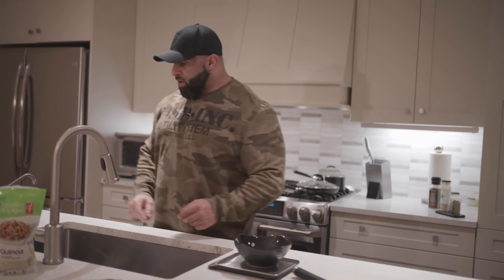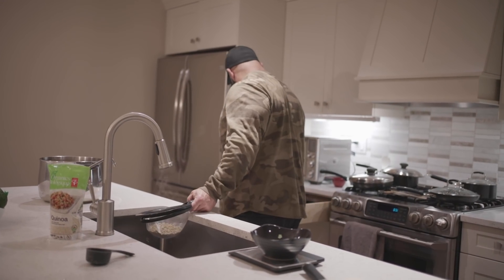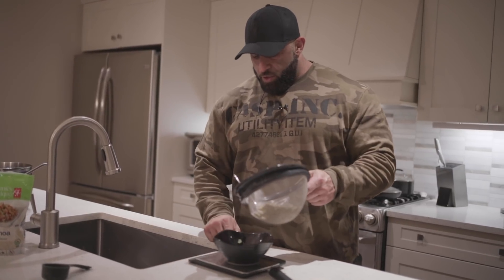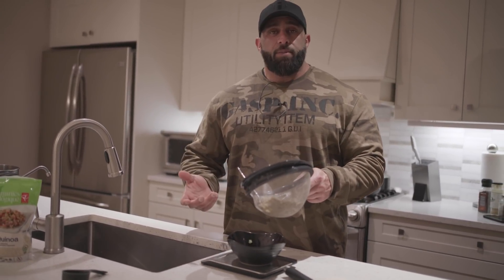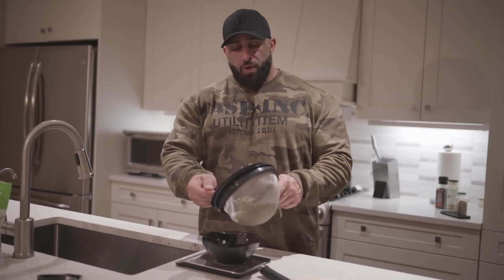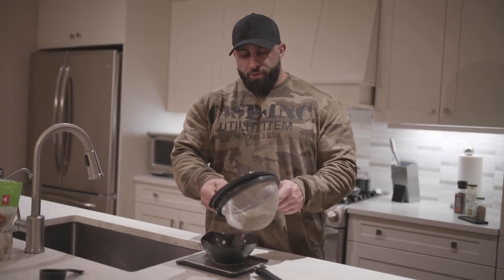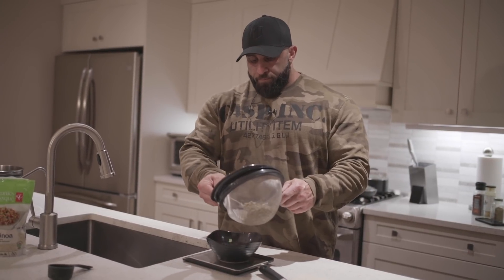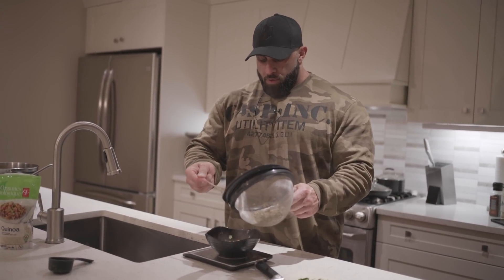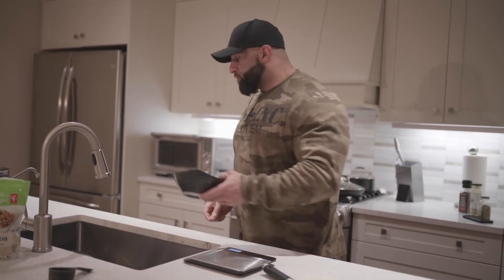We're going to use this bowl to measure - we've got our scale and we're going to do about 100 grams of lentils. The lentils are pulled out of the water, nice and soft. An easy way to remember your lentil nutrition facts is it's two to one carbs to protein - so in 100 grams there's about 20 grams of carbs and about 9 to 10 grams of protein. Just remember two to one and you're safe. So we've got about 100 grams there and we're going to add this to our vegetables.